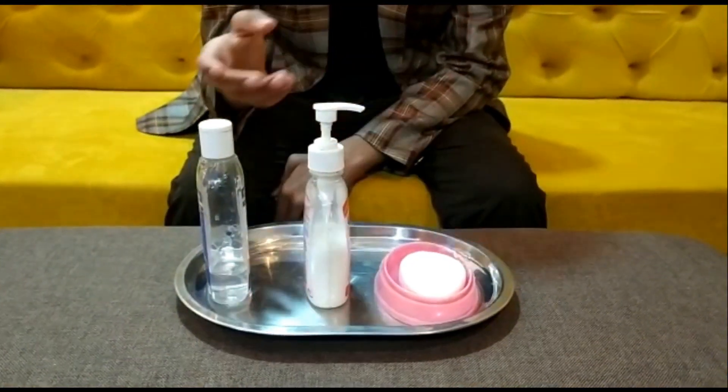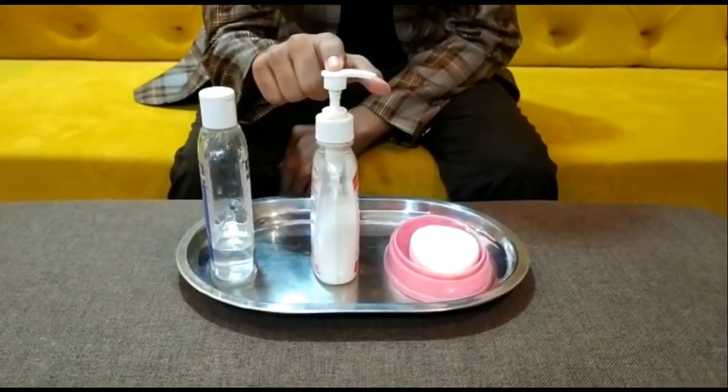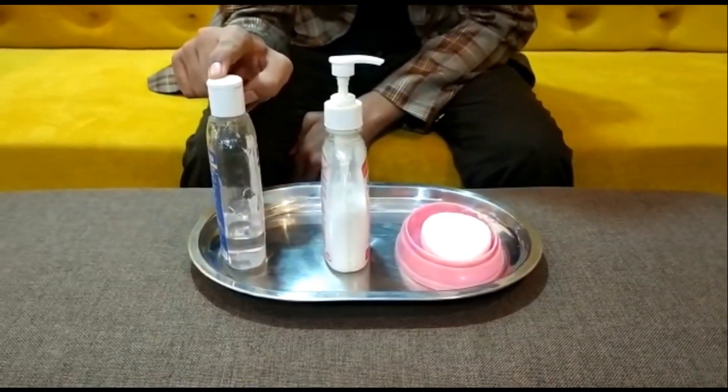The materials that could be used are a bar of soap, which is used at homes; liquid soap, which is used in routine hand washing practices; and the alcoholic hand rub, which is used in hospitals and is not recommended for children.